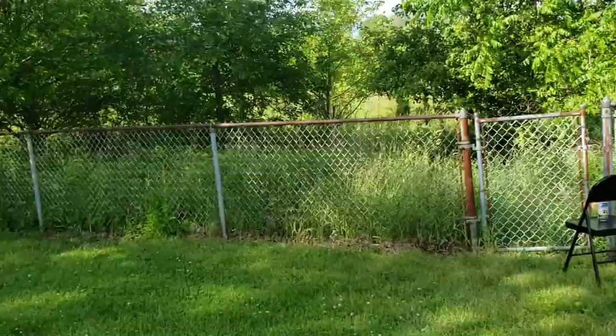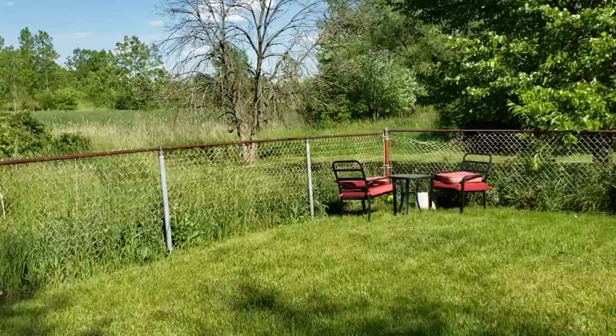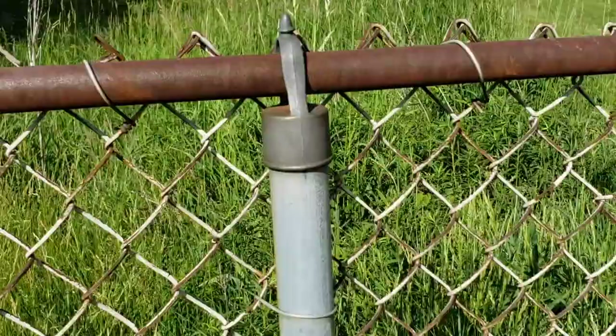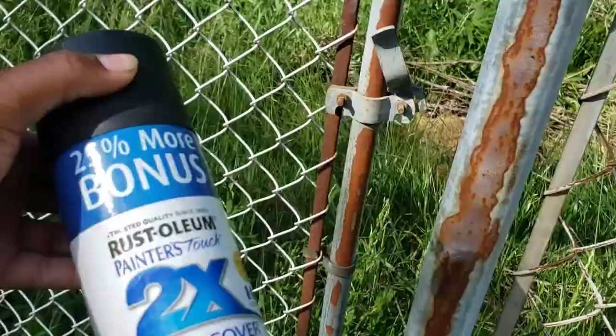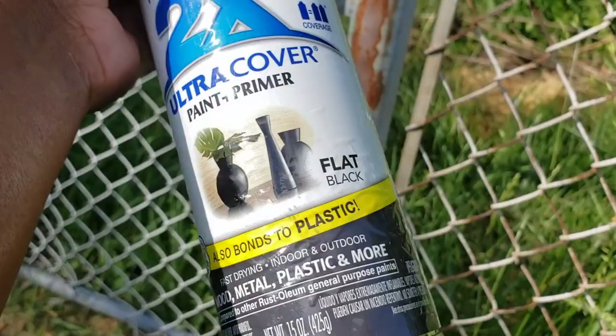So what I wanted to do today is give my fence a little uplift. As you can see I have a rusted fence and I really wanted to just spray paint it black to make it look a little bit better. I'm also going to fix the fence over here — it's kind of leaning — so I'm just going to get some wire to fix that. For now I'm going to use this Rust-Oleum paint primer, which is flat and bonds to wood, metal, plastic, and more. I already have a few bottles in my garage that I wasn't using and I just want to put them to use.